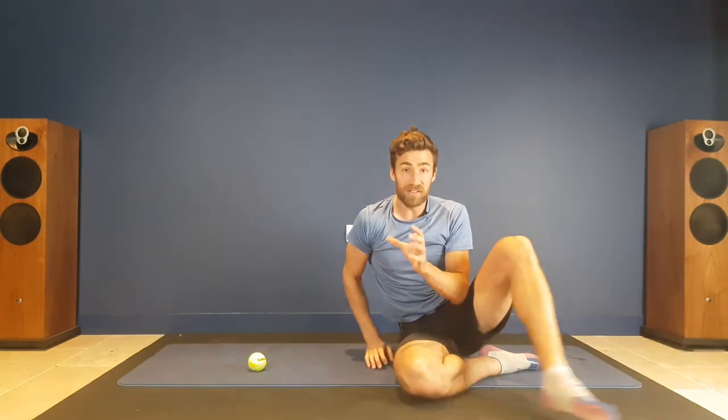So there you have it — our really simple top tips about how you can release muscle tension in the infraspinatus muscle.